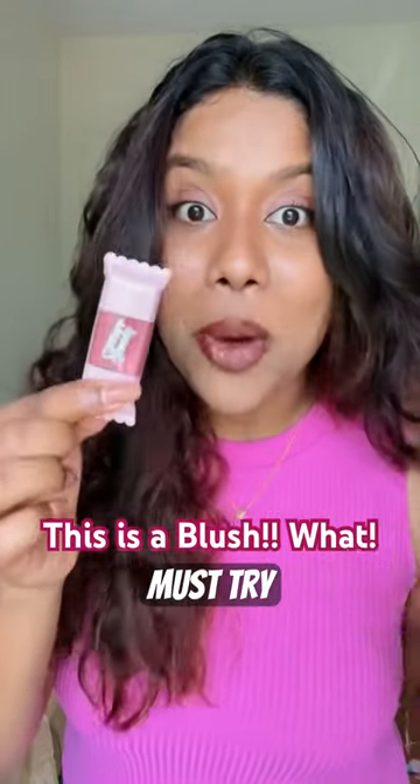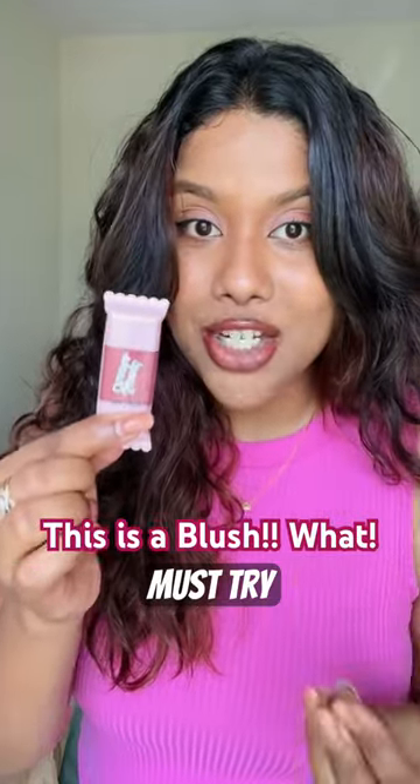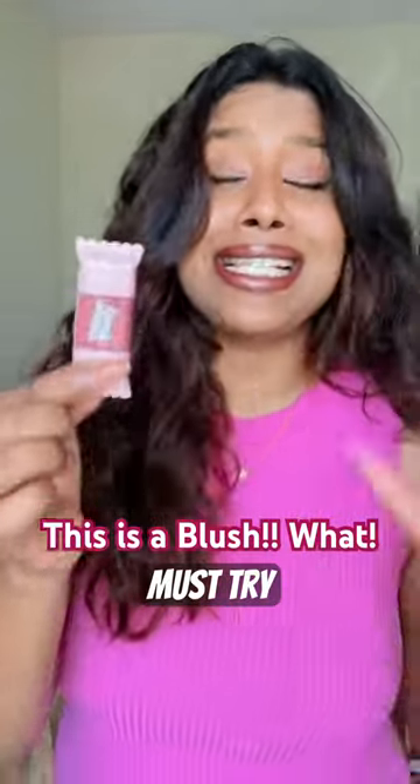Guys, this is Kandal Aarkum Tinnan Tonum Pakshe. This is a blush — Prosh Beauty blush. And I am so excited to try this. This shade is Morph Poppins. And yes, let's try it.